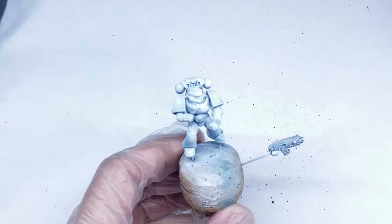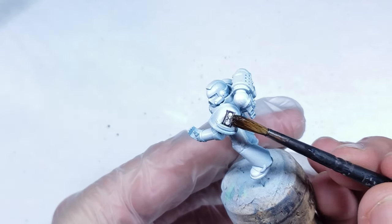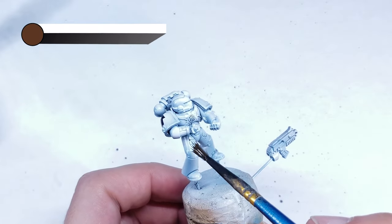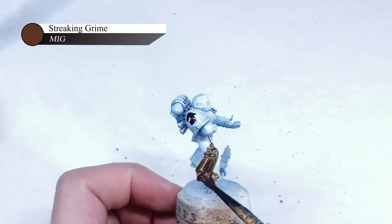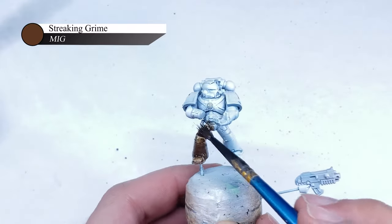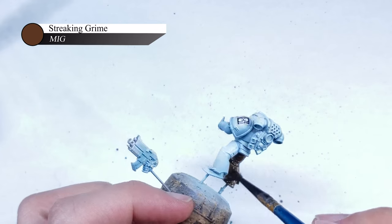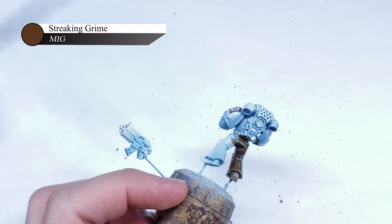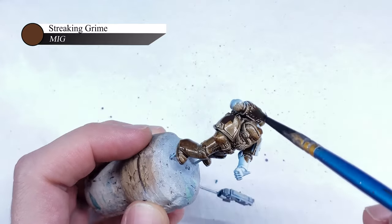Next, I apply a layer of gloss varnish over the entire model and then apply a couple of decals from Chapter Customizer onto the shoulder pads. One of the best ways to elevate your model's appearance is to provide clear visual separation between different armor panels on the model. To do this, I generally turn to things such as oil or enamel washes, as I find they are far easier to use and quicker than trying to do something like panel lining with Games Workshop washes or the like.